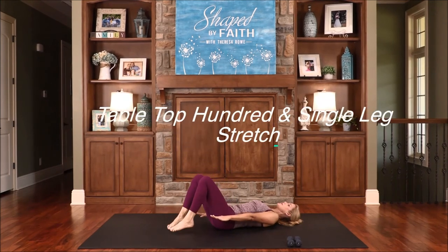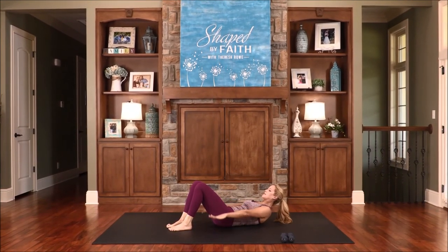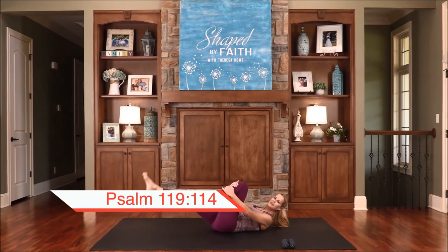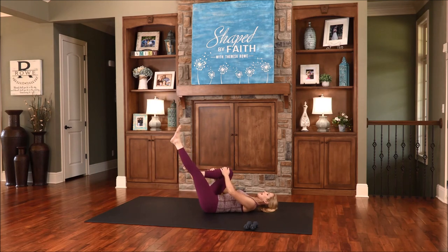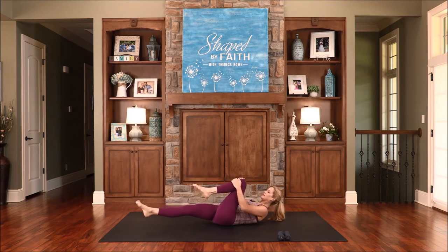Bring your arms beside you. If you need to rest the legs, just place the feet down. You can come up, look towards your legs, and start to pump those arms down — this is called the 100. Pull the belly in. We're going to do a combo: a single leg stretch, alternating those legs one at a time. The head can stay all the way down or stay up. The Lord is our hiding place and our shield, and we hope in His Word. Go back to the 100 — pump those arms down, feet can stay down if you need them. Going to single leg stretch, alternating. Let's go back to the 100 — navel to the spine, you're doing fantastic. Then single leg again. Draw the knees in for a little back stretch. Love this stretch.